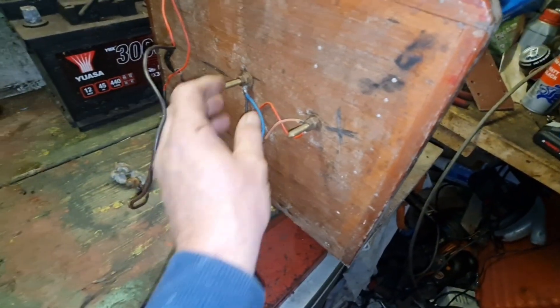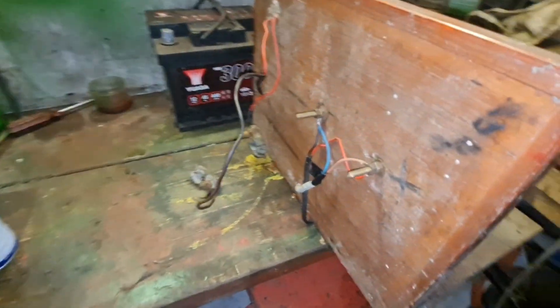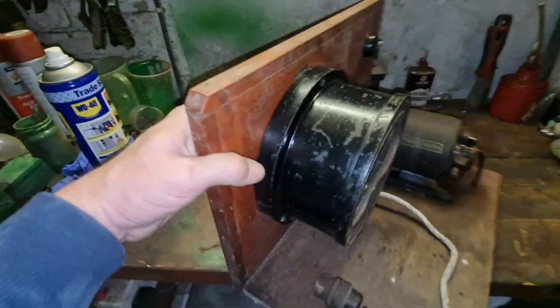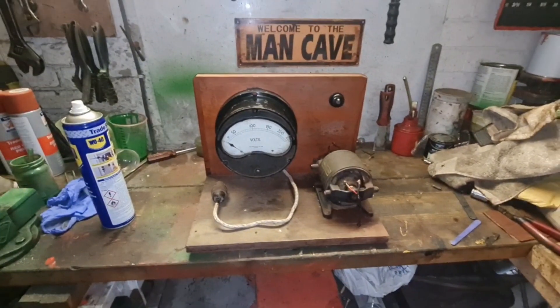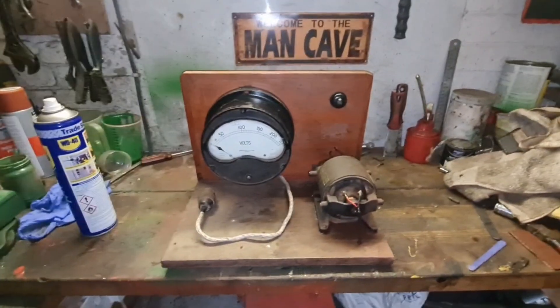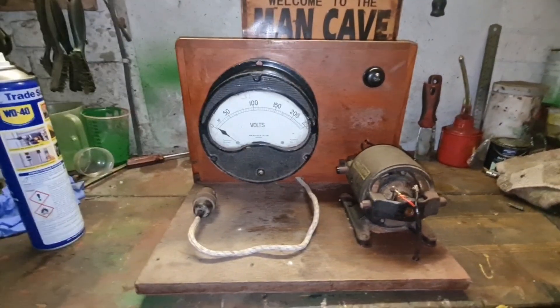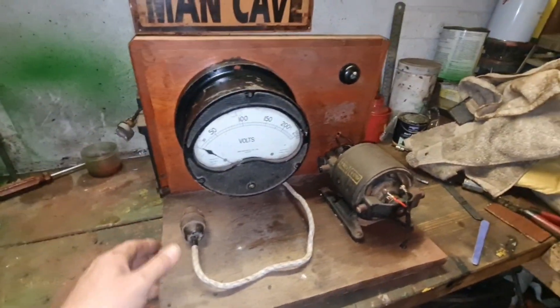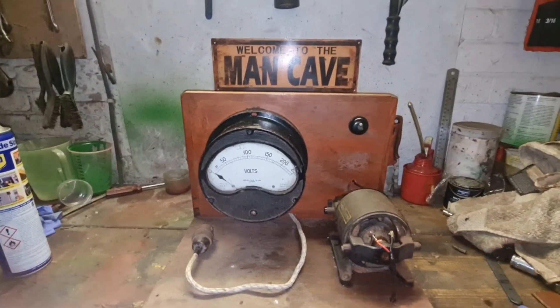Or at least cut the damn things off and put some plastic bungs over them. Can you imagine this thing running and you grab a hold of the back there? It ain't got to be very good at it — that's going to make you nib. Well there we are, guys. It all works. What else can we say? The rotary transformer works. I want to leave the video here and we will see you guys next time. Bye-bye for now.